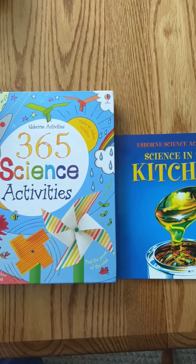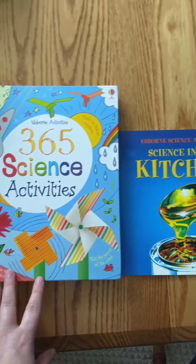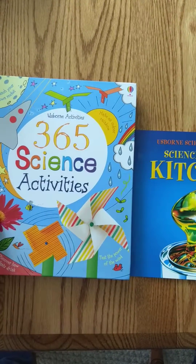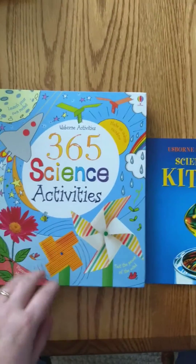It's Rachel Chambers. I was asked what is the difference between the Usborne Science Activities books and Usborne's 365 Science Activities? I just wanted to show you briefly a little bit of difference because they are different.